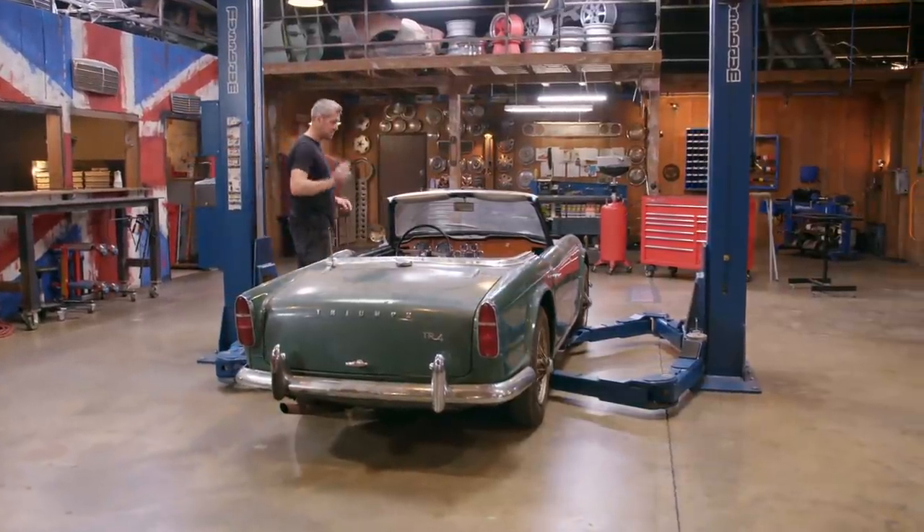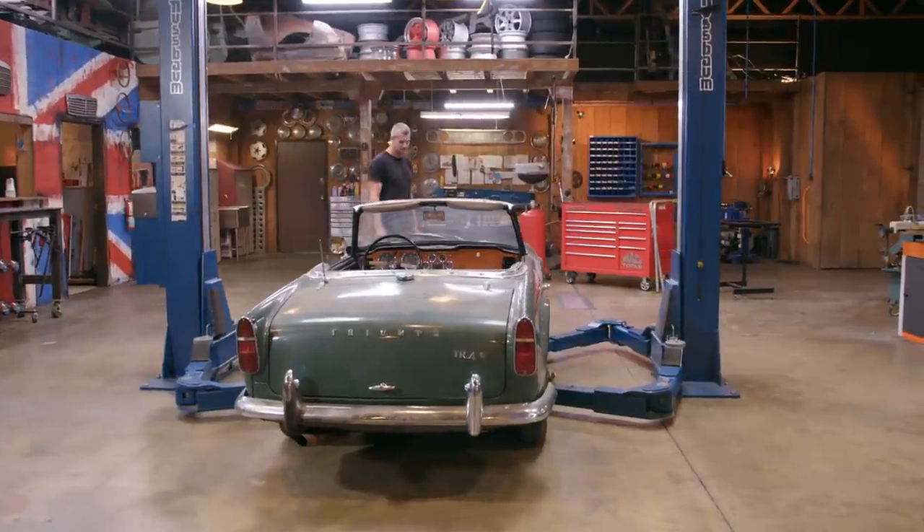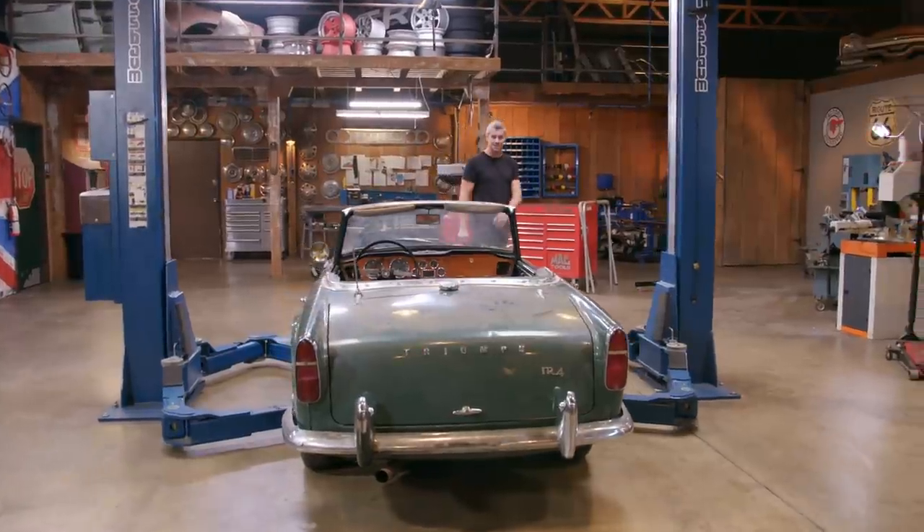Triumph only made the TR4 for five years, from 1961 to 1965, knocking out around 40,000 cars. They then replaced it with a very similar looking TR4A and added independent rear suspension.